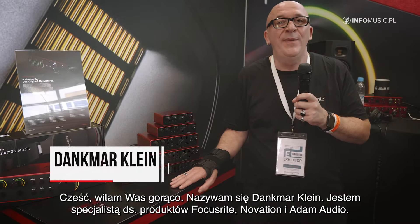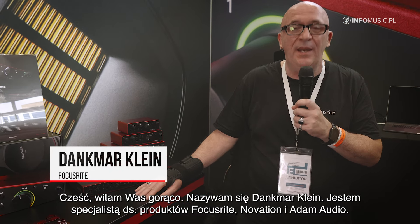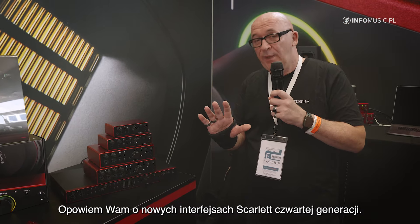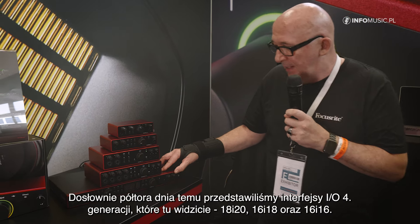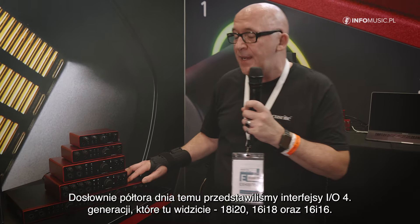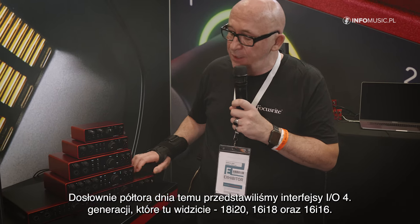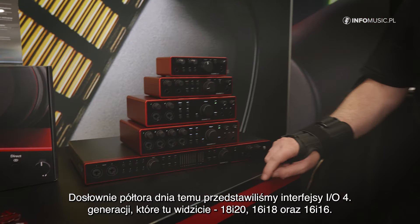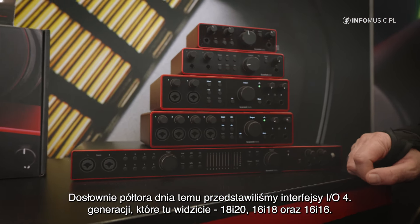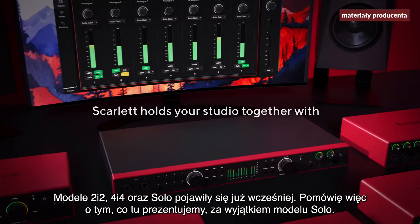Hi, a warm welcome. My name is Dan Klein, Product Specialist for Focusrite, Novation and Adam Audio. Today we are having a look at the new Scarlett 4th Gen. One and a half days ago we released the HiIO interfaces from the 4th Gen series: the 18i20, 18i16, 16i16, the 2i2, the 4i4, and the Solo, which we released before.